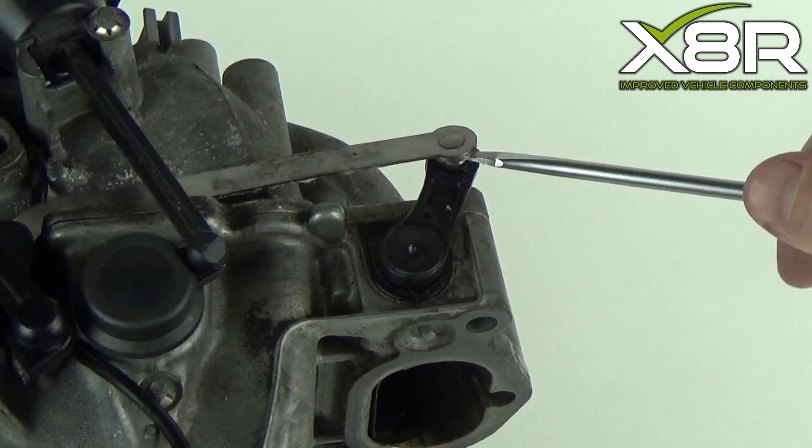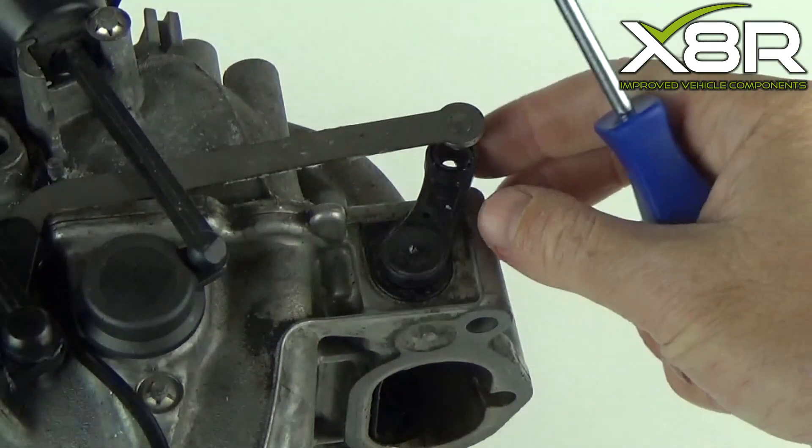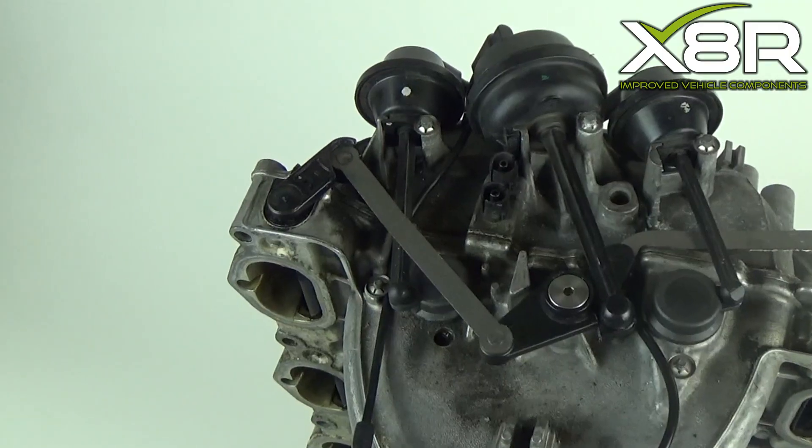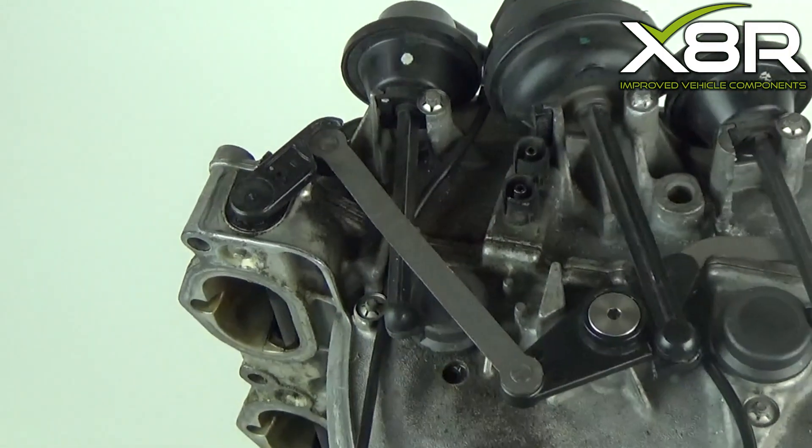Begin by levering off the linkage arms using a pry tool or flat-bladed screwdriver. This prizes off and leads to a lift-out position. There's one on either side.